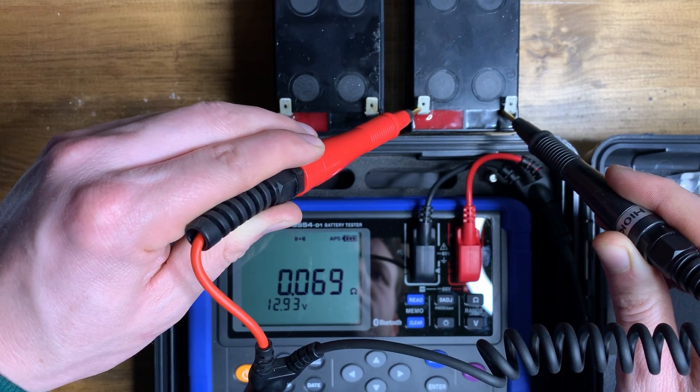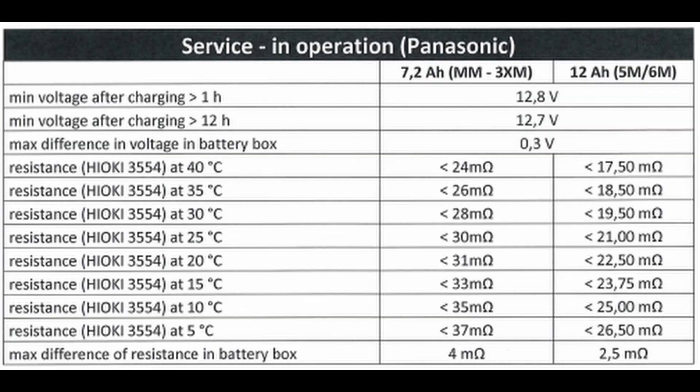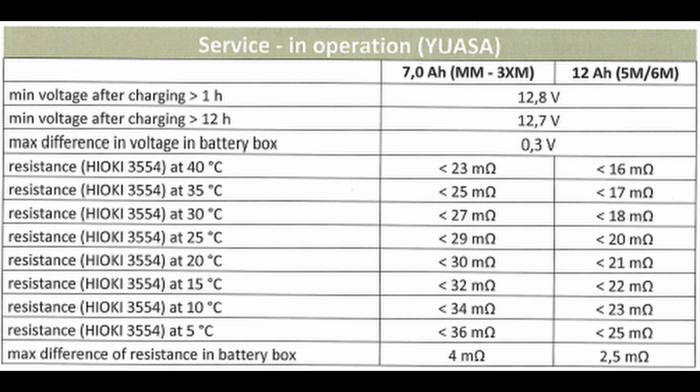These numbers might not make sense on their own, but each manufacturer produces a chart for their batteries showing what the internal resistance should be at set temperatures, because the resistance will be a lot different in colder temperatures than in warmer ones.